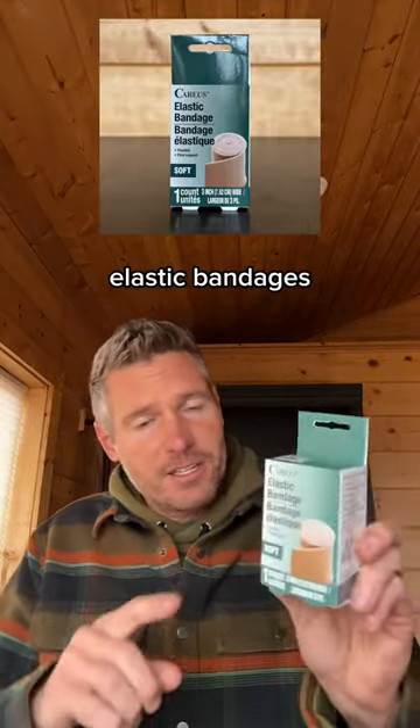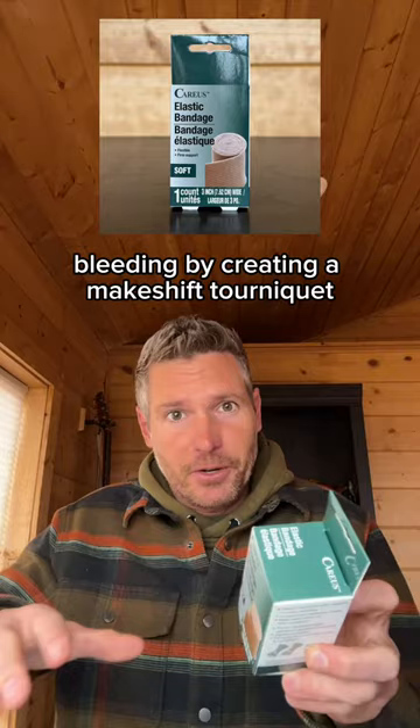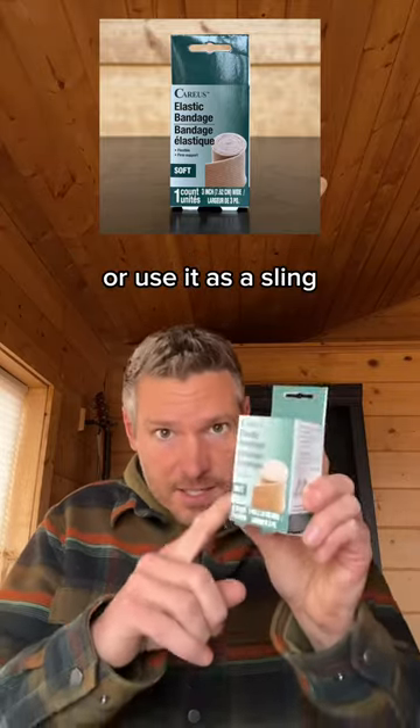Elastic bandages — compression and support for soft tissue injuries. Control severe bleeding by creating a makeshift tourniquet, or use it as a sling.